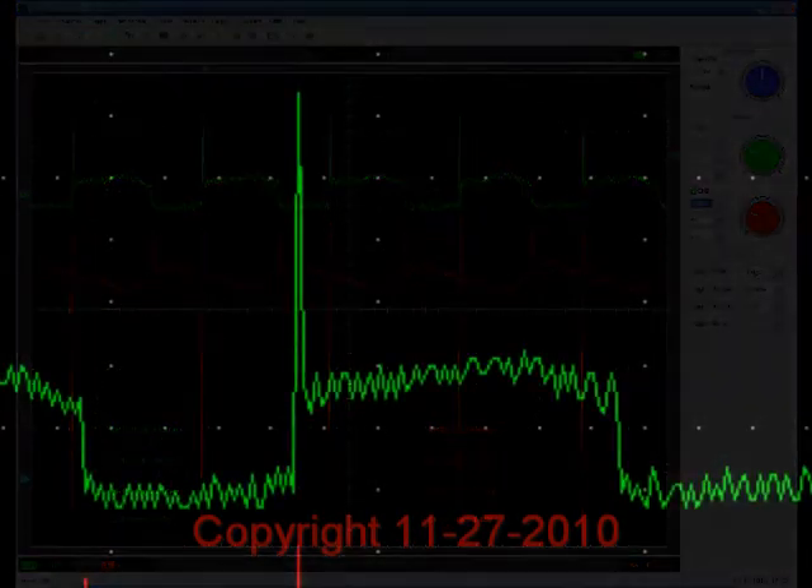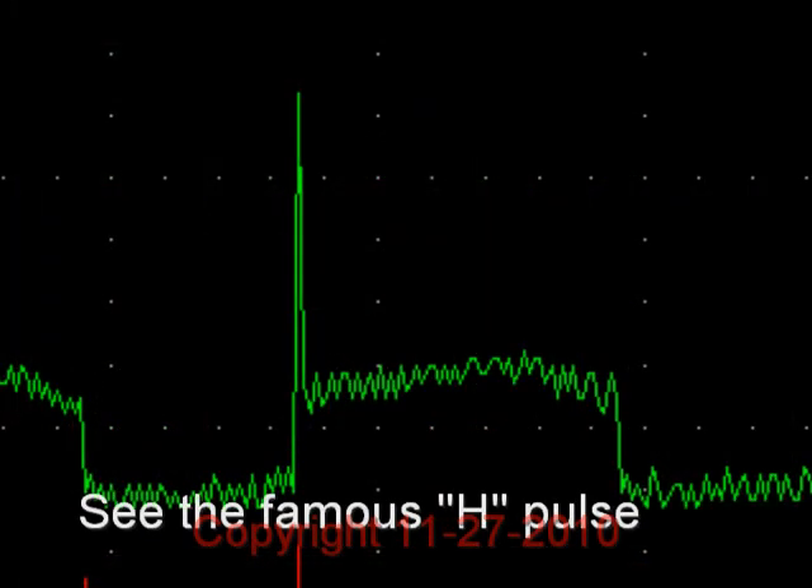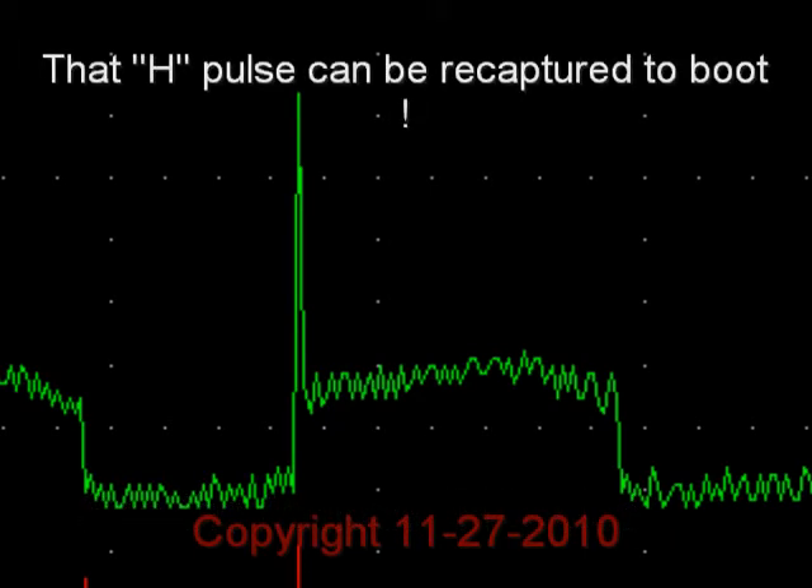The big announcement here is you're now seeing the famous H-pulse, which is our H-pulse with our circuitry. And we can recapture that energy also, which is unique.